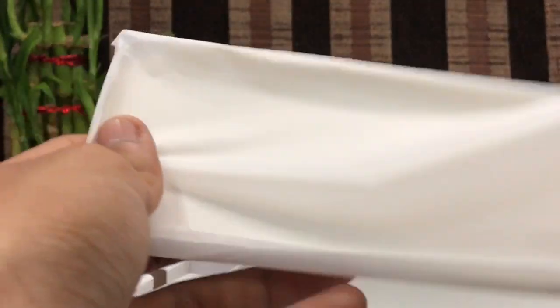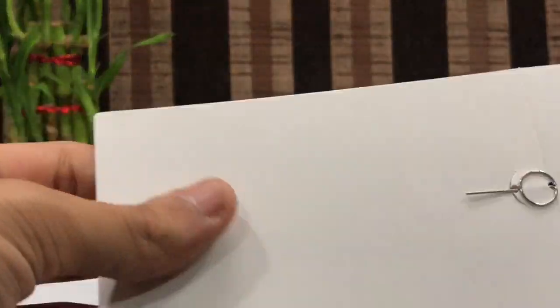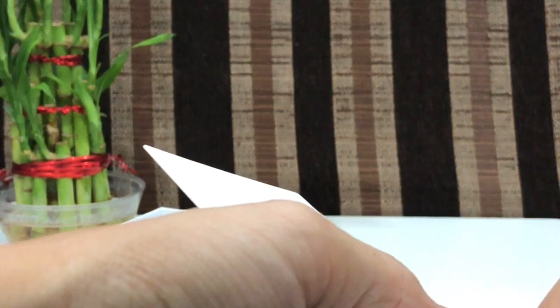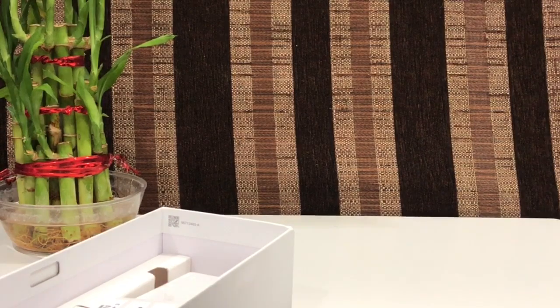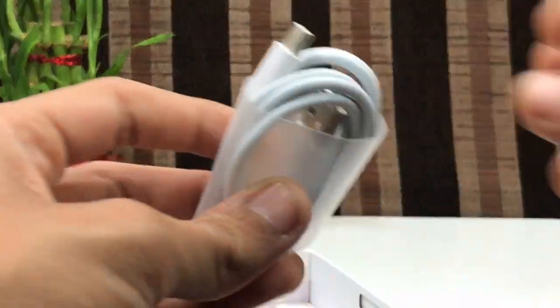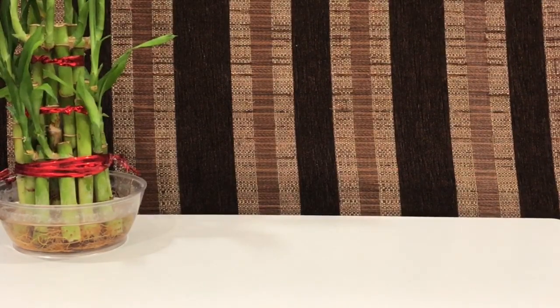You get a soft TPU case, which is really nice as you don't have to go outside and buy another case for it. This is a SIM ejecting tool that you get with it. You get a quick start guide and the warranty card. You also get the power brick — it has got a quick charge brick, as written on it — and a Type-C charging cable. That's nice to have.